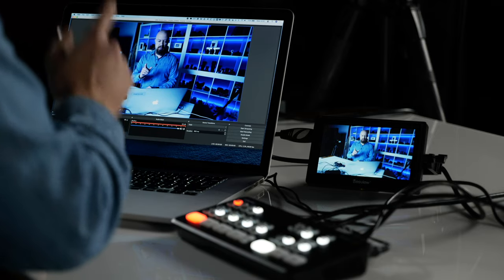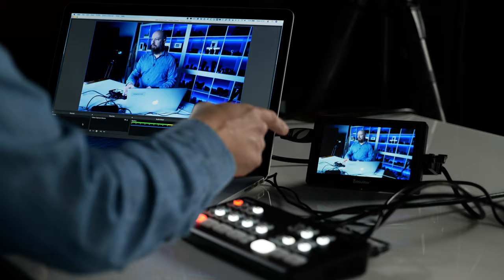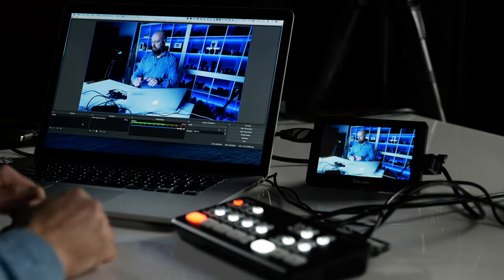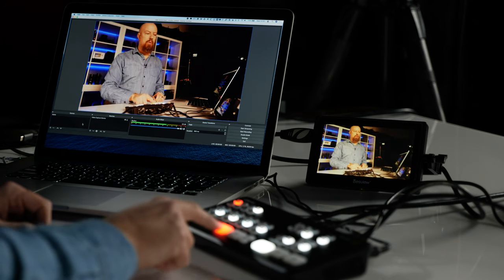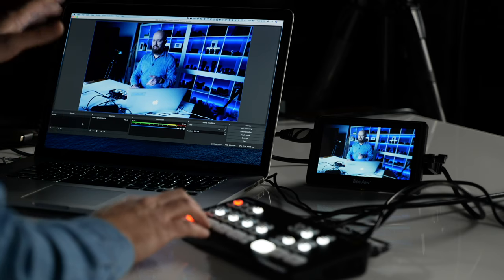By default, the ATEM Mini is set up to do program out on both the HDMI and the USB-C. Over here I've got the USB-C plugged into my laptop running OBS, and on the right you'll see a BezView 5-inch monitor — a really nice little economical monitor — which is showing the program out of the HDMI port simultaneously. As I switch from camera one to camera two to camera three, we're seeing all three cameras coming through both outputs. The cameras are set to very cold/blue, normal, and very warm just to make the differences between angles easy to see.